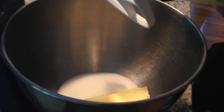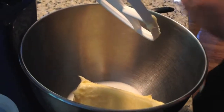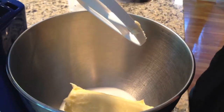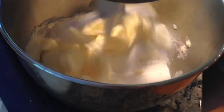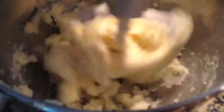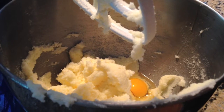Mezcle dos barras de mantaquilla y dos tazas de azucar. Añade seis huevos, una a la vez.